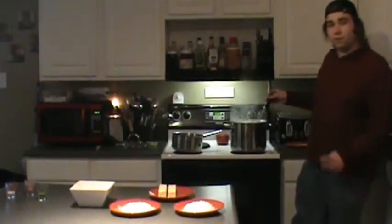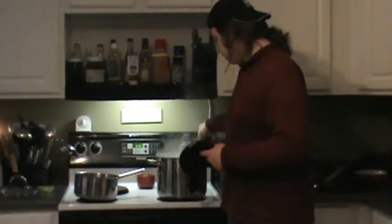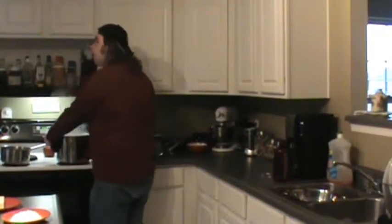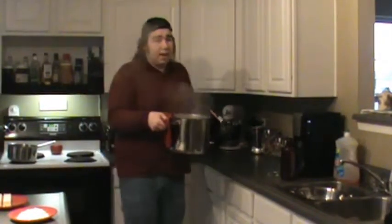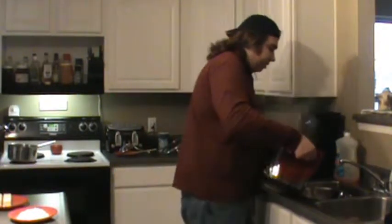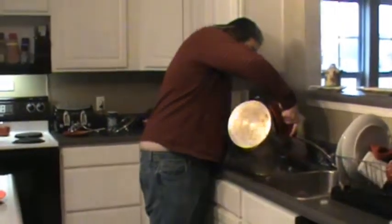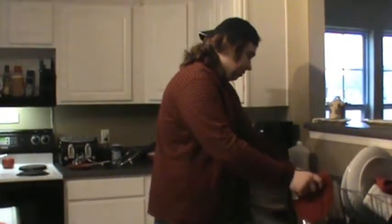Now that you've got your stuff boiled and your pasta is cooked, you're going to want to strain it off. You're going to have your colander set up on the sink, so what you're going to do is shut off the stove. Grab the pot and be really careful because it gets very hot. You're going to want to dump it straight into the colander to drain off all the water slowly so you don't splash it back on yourself.